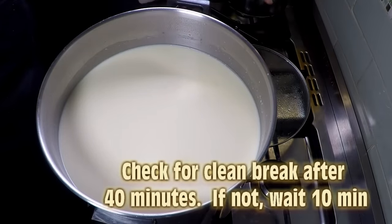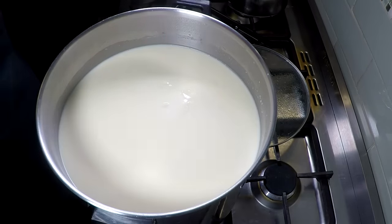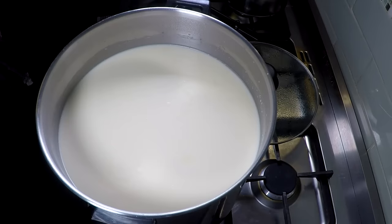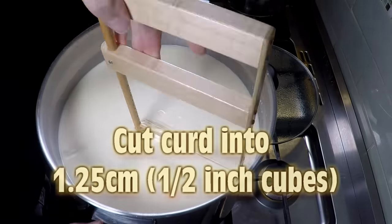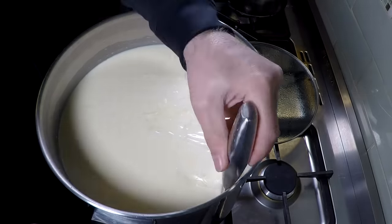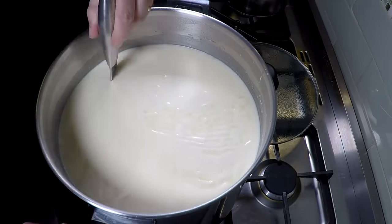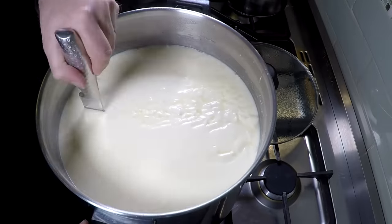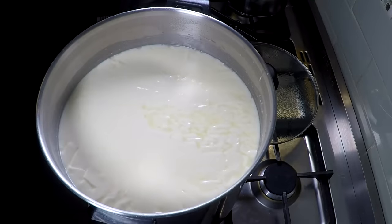We're going to check for a clean break after 40 minutes. In this first instance it was a bit of a sloppy break — it wasn't as neat as I thought it could be, so I left that for another 10 minutes. I checked it off camera and it was fine after the full 50 minutes. Cut the curd into 1.25 centimeter or half inch cubes, using a curd cutter and then finishing off the vertical cuts with a knife — one way and then the other.